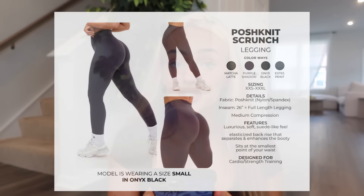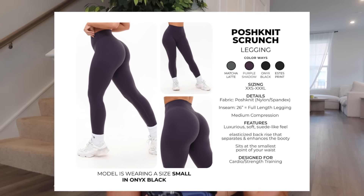I have the Posh Knit Scrunch Legging in matcha latte, purple shadow, onyx black, and estes print. It's a 26-inch full-length legging with medium compression, luxurious soft suede-like feel, elasticized back rise that separates and enhances the booty, and it sits at the smallest point of your waist. I got this in matcha latte extra small and I really like the fabric. I hope this does not replace the aggressive scrunch legging in butter — these are not equally as flattering. They have a much higher glute seam, and the scrunch in my opinion is not what I would consider an actual scrunch.